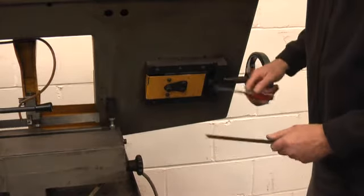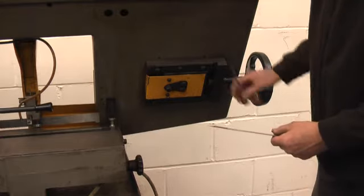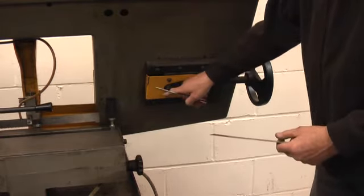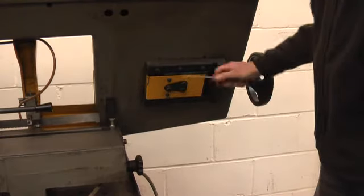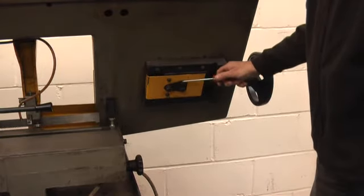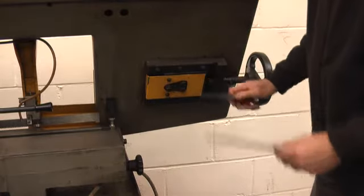That makes a huge difference to blade life and will also stop wearing the flange away from the machine if you've got it adjusted right. It was set at the factory but it may have moved a bit over the years. You can see there's a jacking screw there and the locking screws there — you only have to move it one flat at a time to make quite a big difference.